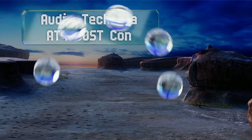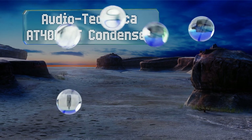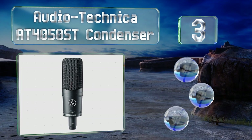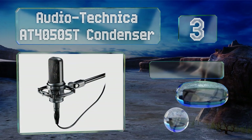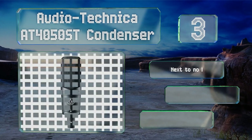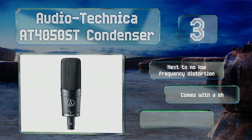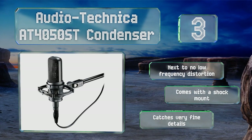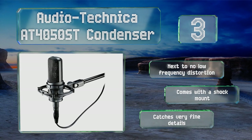Nearing the top of our list at number three, the figure-eight elements inside the Audio Technica AT4050 ST condenser allow you to adjust its pickup pattern to a variety of angles. That makes it particularly versatile whether you're tracking vocals or recording a live piano. It suffers from next to no low-frequency distortion, comes with a shock mount, and catches very fine details.